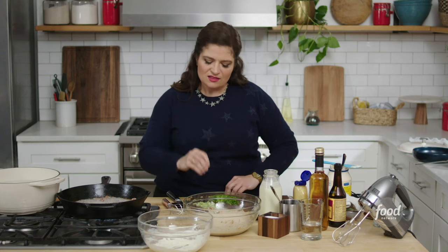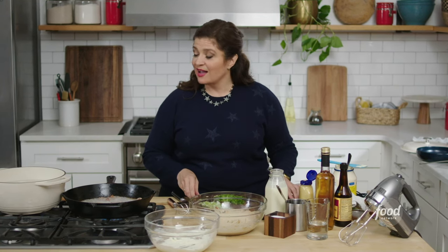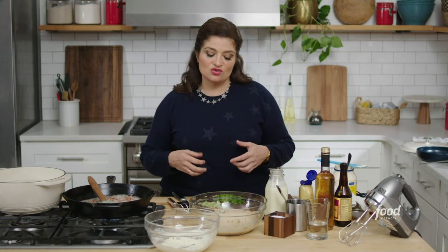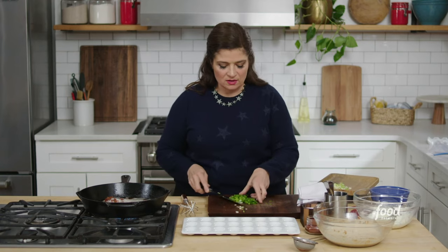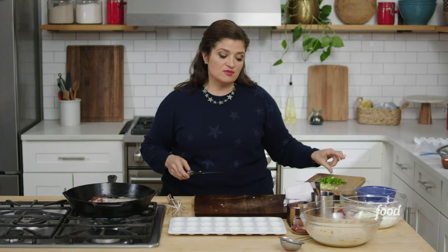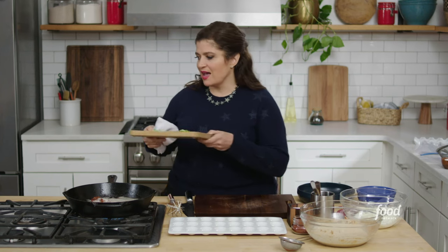The white part of the scallion is really strong — like that friend who talks just a little bit too much at a party — and the green part is that more delicate friend with some finesse. Separate the white and green part and gauge the intensity of your scallion flavor. If you don't like scallions, the best substitute would be chives — the scallion's mellower cousin — or you could use parsley if you don't like that oniony flavor.